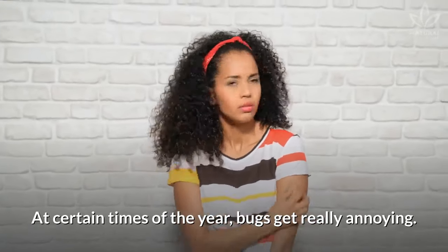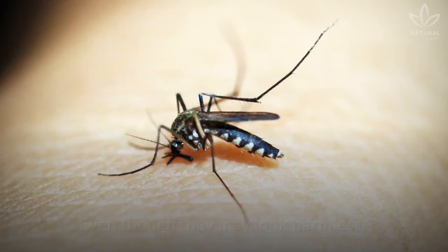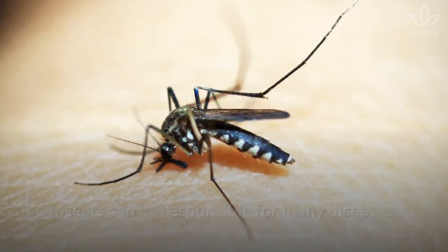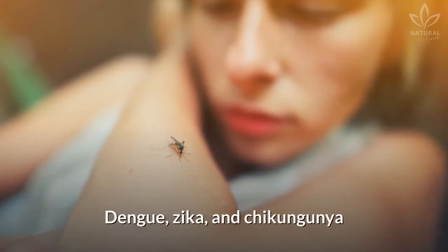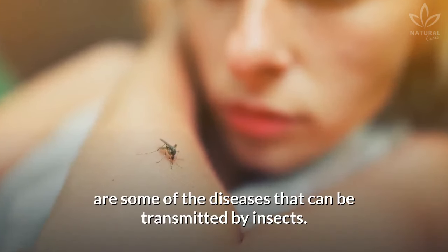At certain times of the year, bugs get really annoying, but come rain or shine, they are always around. Even though they may look harmless, insects can be responsible for many diseases and even epidemics. Dengue, Zika, and chikungunya are some of the diseases that can be transmitted by insects.